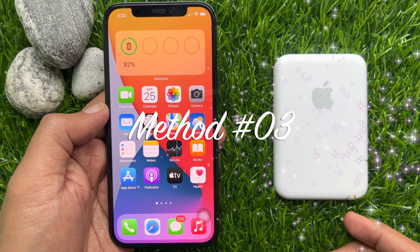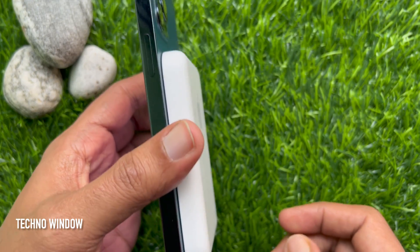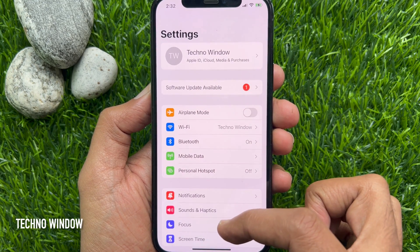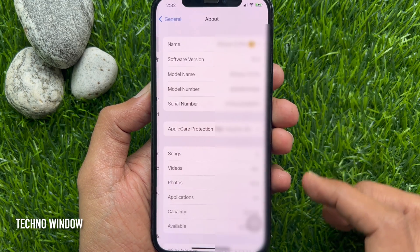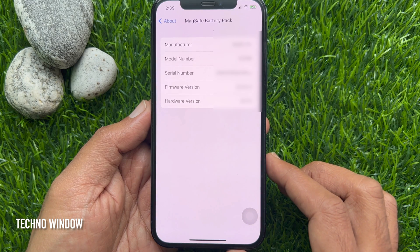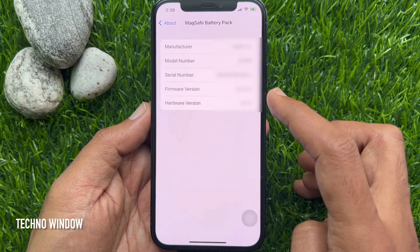Method number three: you can check the serial number in the Settings app. First, attach the MagSafe battery pack to your iPhone. Make sure your iPhone is compatible with MagSafe battery. Open the Settings app, then tap General. Select About and choose MagSafe battery pack. Here you will find the serial number. Make sure your MagSafe battery pack is connected with your iPhone. If your serial number is not showing the first time, close the Settings app and reopen it. You will find the serial number on the MagSafe battery pack.